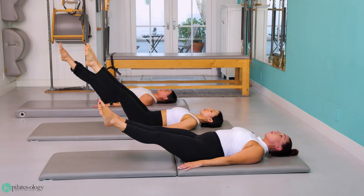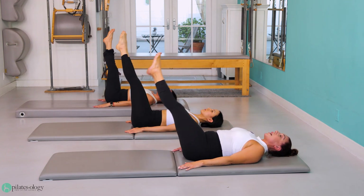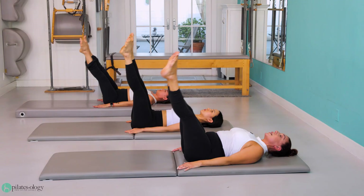To the left. Keep that neck long. The back of that head is pressing into the mat. To the right. Those heels are staying glued together.